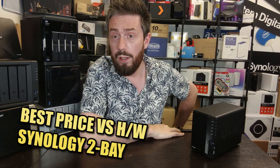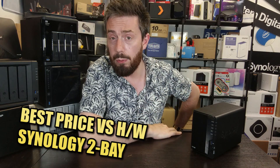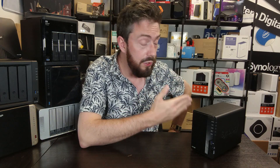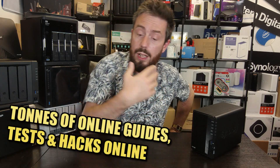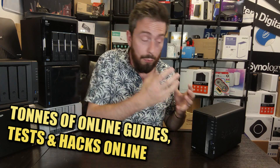At the time of recording there is still no news of a follow-up to this device, and until that follow-up comes along this is still probably one of the best-value 2-bay NAS drives available. Although it lacks the expandability of its predecessor the DS218+, it more than makes up for it with a much more capable and improved CPU inside.